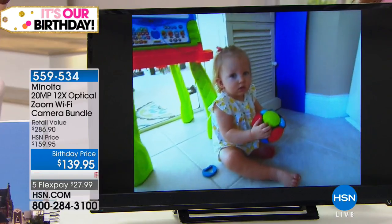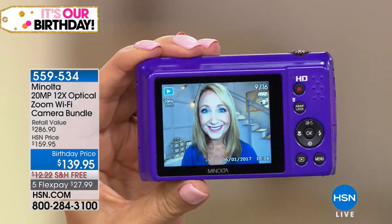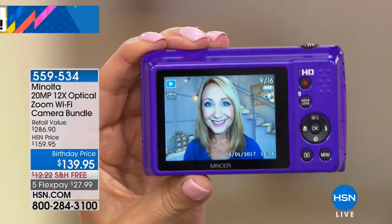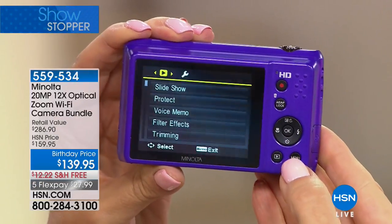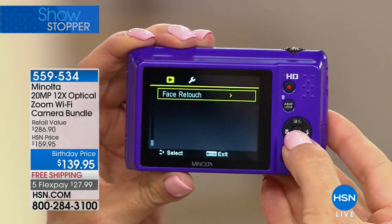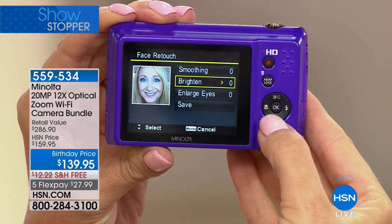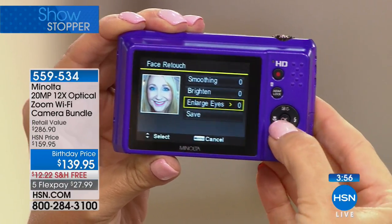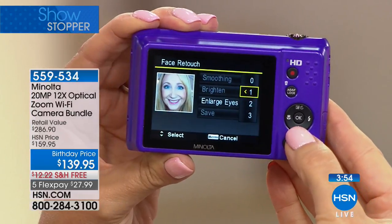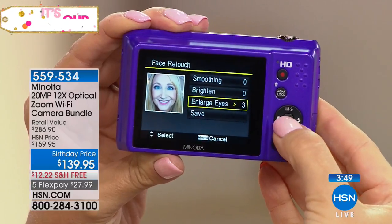Let me show you a quick little edit — the face retouching feature is my favorite. I take pictures of myself and want to post on social media, but then I see my wrinkles. With the editing right on camera, you can smooth your skin, brighten your skin, and enlarge your eyes. Going up to level three, when it's done look — my eyes just popped in a way that I feel like I look twelve years old, which I love.